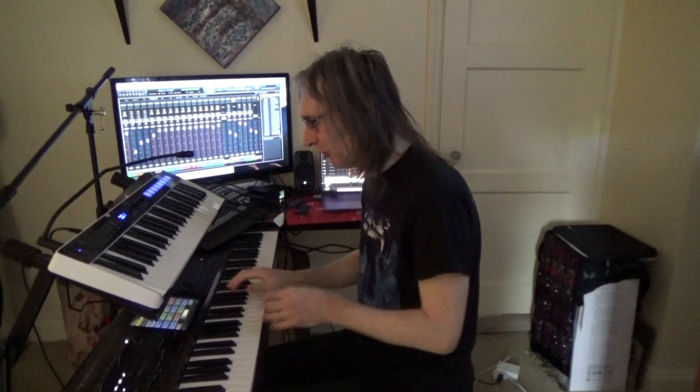Hello, Dave Bainbridge here. I'm just going to play through some of the sounds that I've been working on and putting together for the Nosferatu performance which is coming up on Saturday this week. So these are sounds from my Chord Kronos here and also from various plugin instruments.